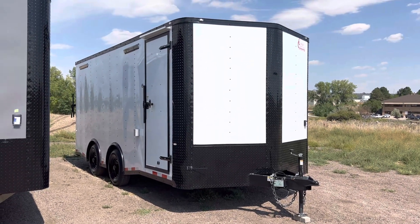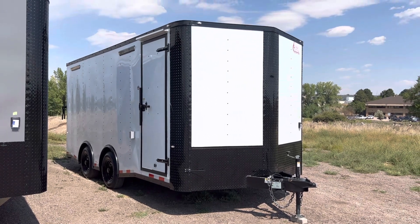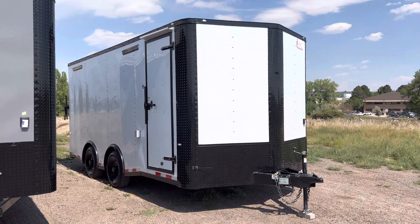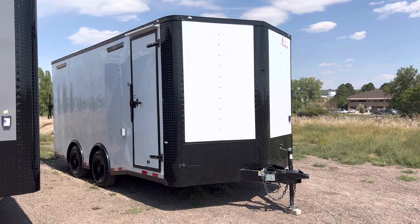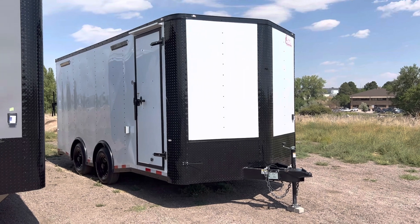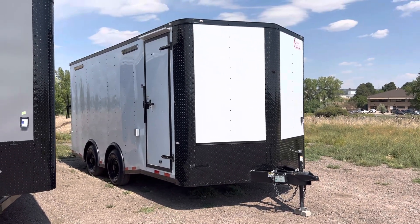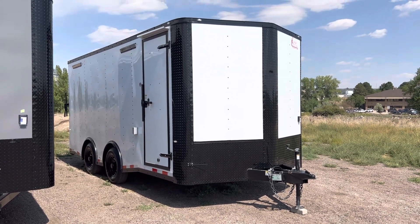Hey guys, it's Colorado Trailers, home of the Colorado off-road trailer and our Colorado cargo trailers. This is an eight and a half by 18 spread axle we have in stock — it's insulated, has power, has AC, and a heavy duty frame. You can view our inventory or find us at coloradotrailersinc.com or give us a call at 303-688-8485. We also have shipping available, so if you guys aren't local, give us a call and we can get you a shipping quote.